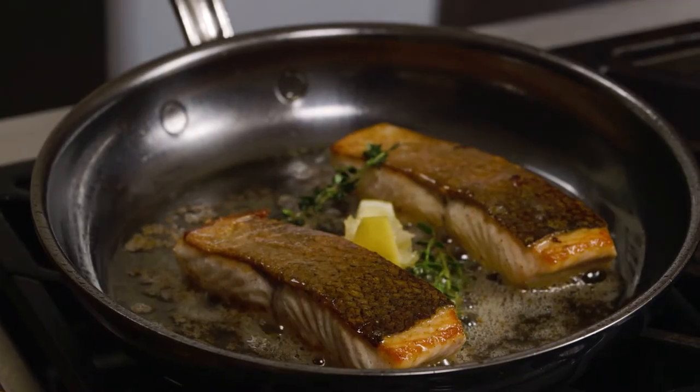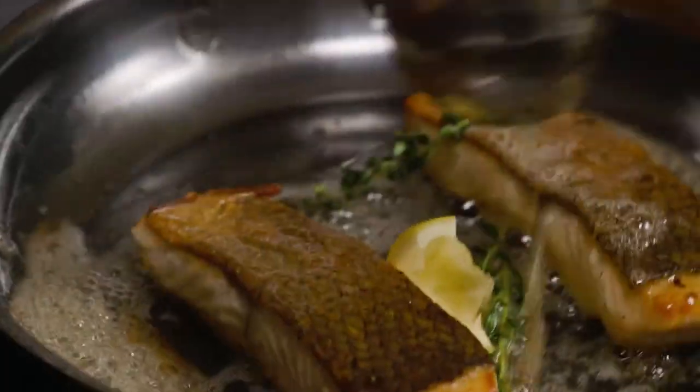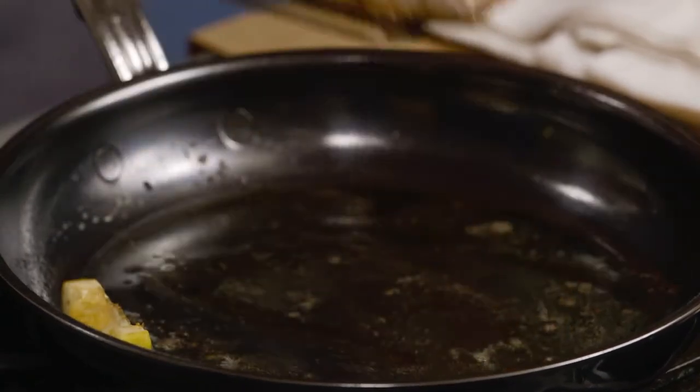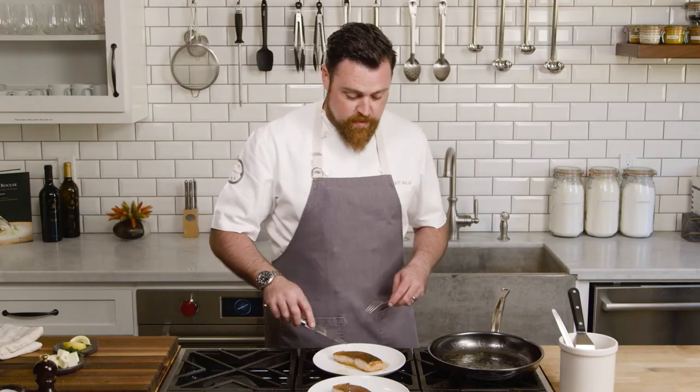From here, we're going to gently cook it until about a medium doneness, and then it'll be ready to eat. The fish is almost done — I want to baste it a couple more times for good luck and for good flavor. Use a thin metal spatula, gently scoop it underneath your fish onto the plate. And as you can see, here we are ready to eat.